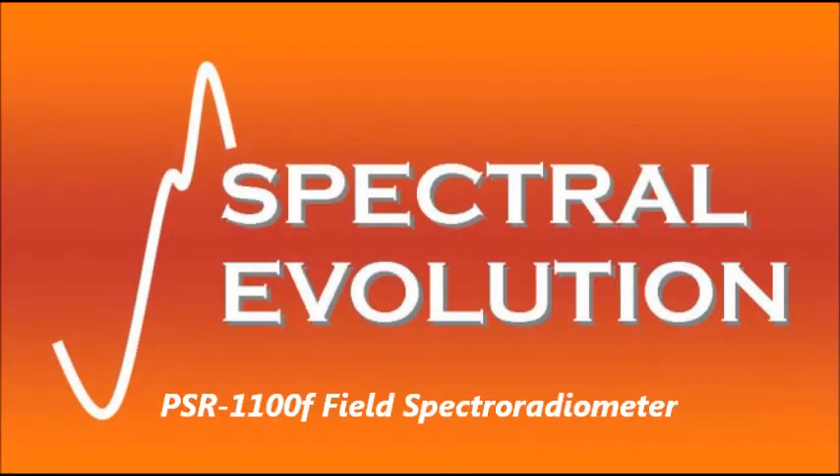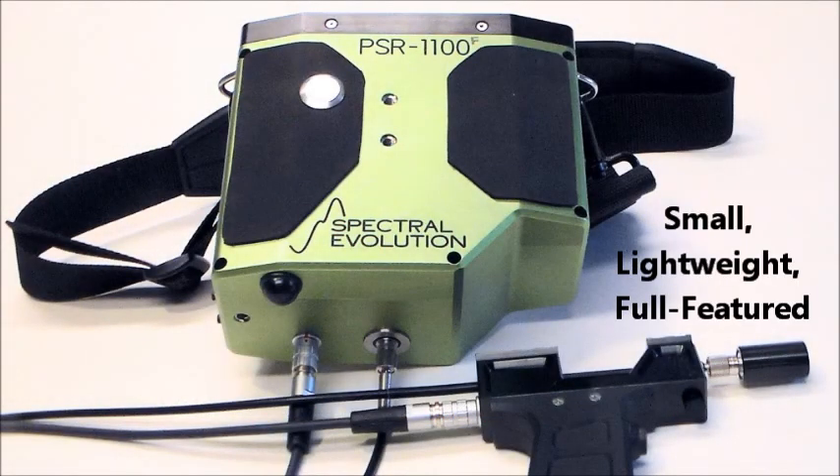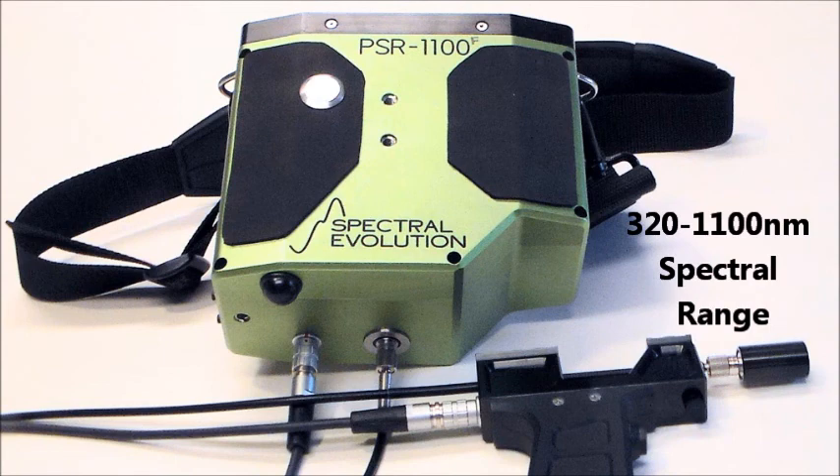The PSR 1100F is our smallest and lightest full-featured field portable spectroradiometer, with a spectral range from 320 to 1100 nanometers. It has a rugged anodized aluminum case for reliable field performance.